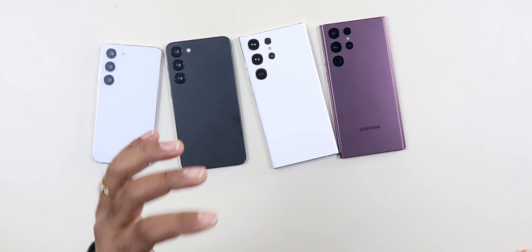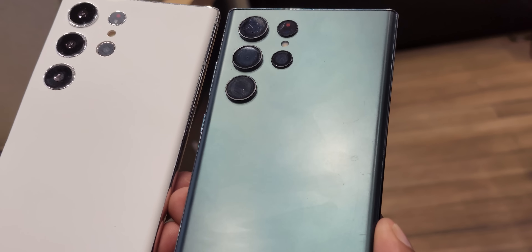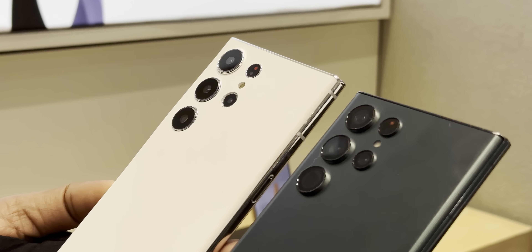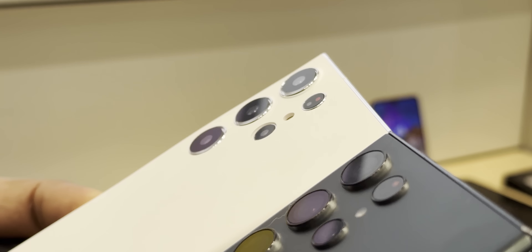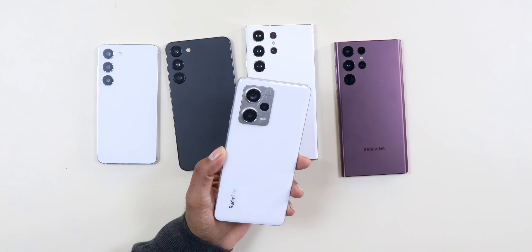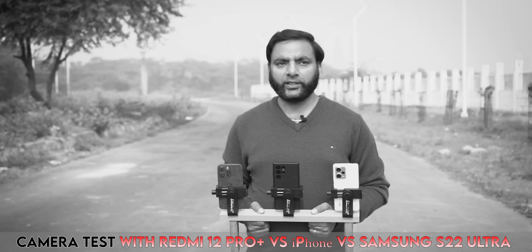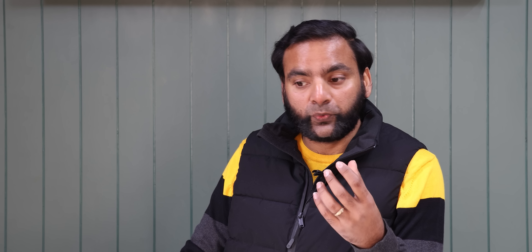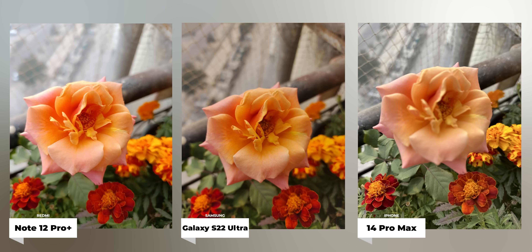On the S23 Ultra, here is a major change. That's why I initially said that in this area you can see further improvement. The new setup is mostly the same but the main sensor — previously 108MP — will now be replaced by Samsung's new 200MP HP2 sensor. Higher megapixel photos allow you to find out more details.